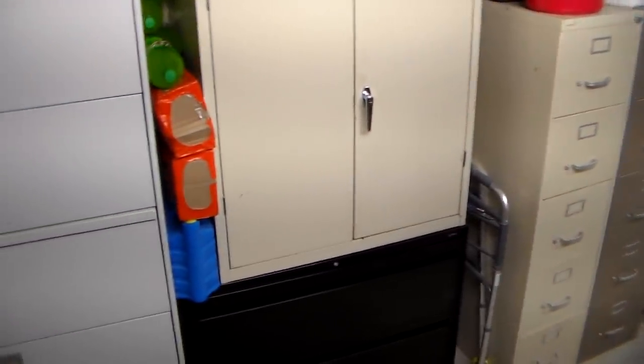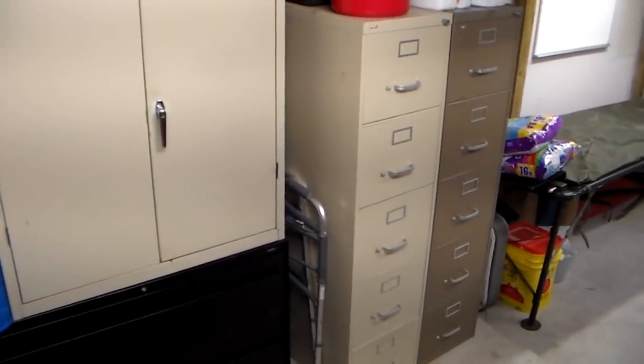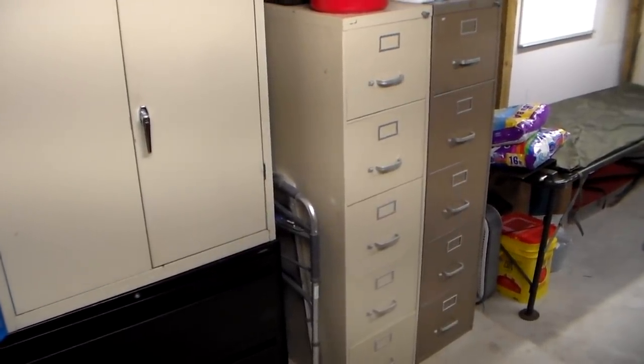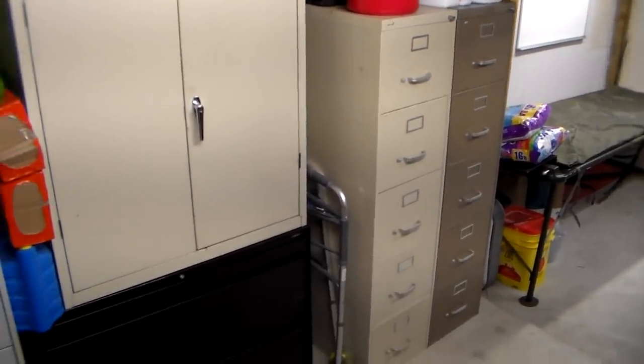I like the file cabinet — I am 100% set on it. You can also, if you have a bunch of them, bolt them together. So in case of a tornado, it's a lot harder for them to get picked up. Major tornadoes are going to pick them up, but it will help.